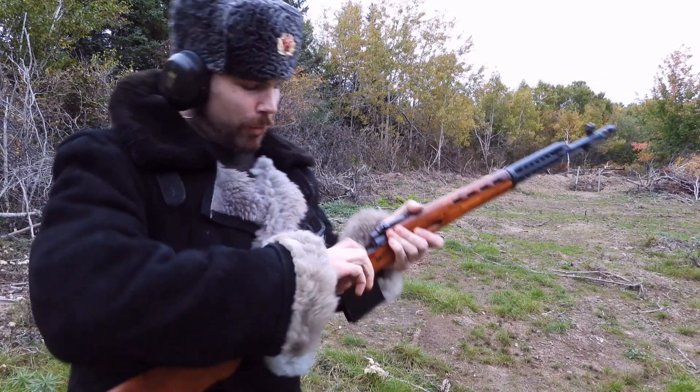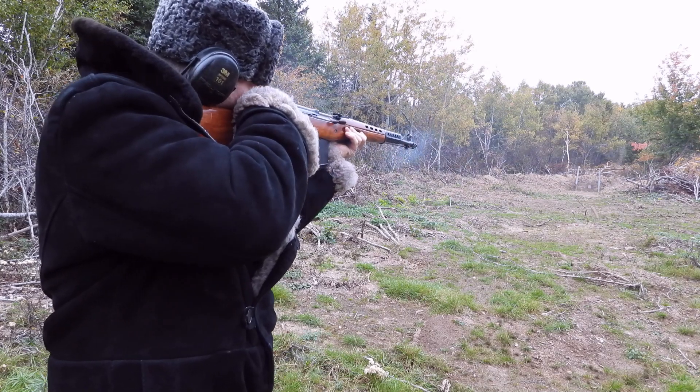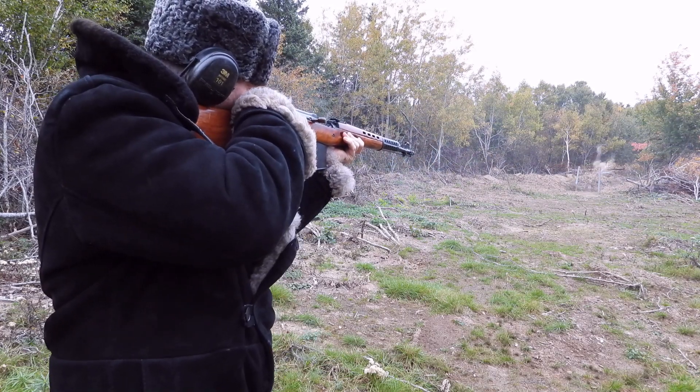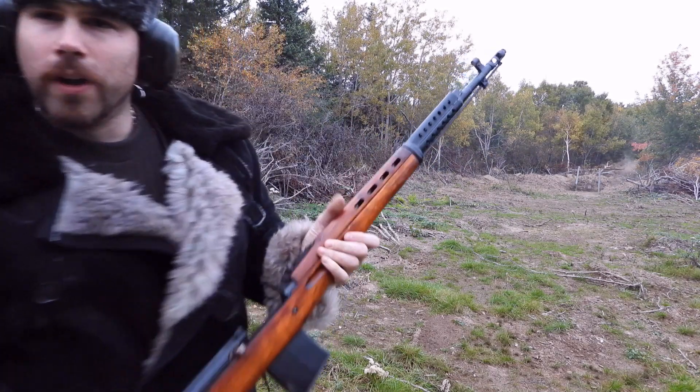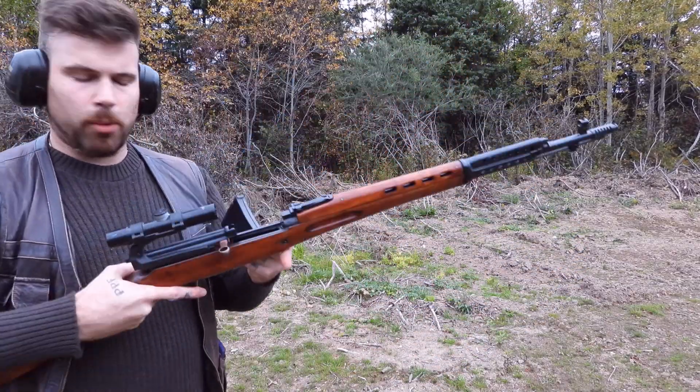Hello my friends, it is FPS Russia again, and today I've got something pretty cool. So this is the 1942, the six-port brake.